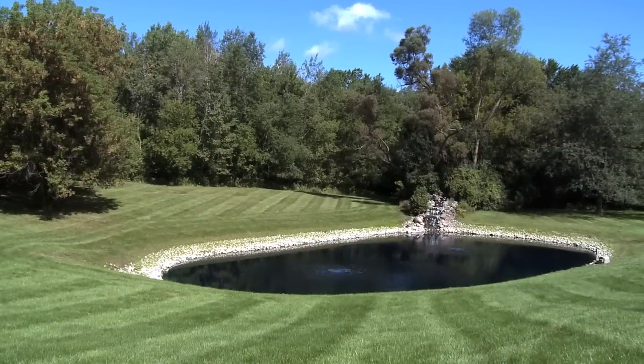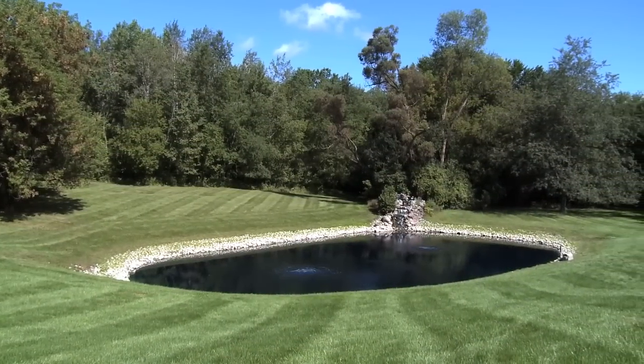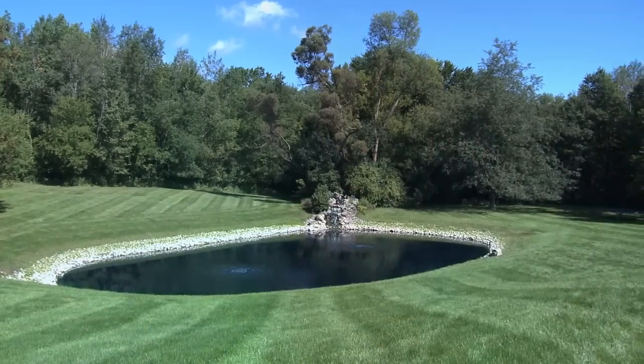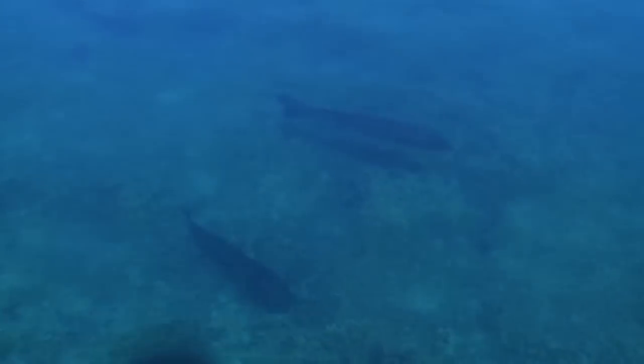Depending on the condition of your pond and the time of year you're installing your system, you may need to slowly introduce your Air Max system. If your pond is severely stratified, you may bring toxic water from the bottom to the surface too quickly, causing the pond to turn over and resulting in fish stress or loss.